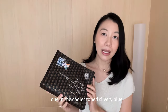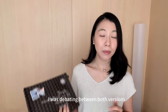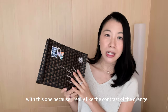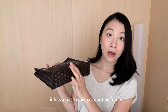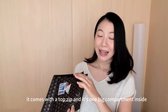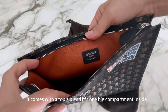There were two versions available — one in a cooler-toned silvery blue, and the second version, which is the one I picked up, is a little bit orangey. I was debating between both, but I ended up with this one because I really like the little contrast of the orange. The pouch is quite structured — it has a base which cannot be folded, so this may be a pro or a con depending on how you'd like to use it. It comes with a top zip and one big compartment inside.